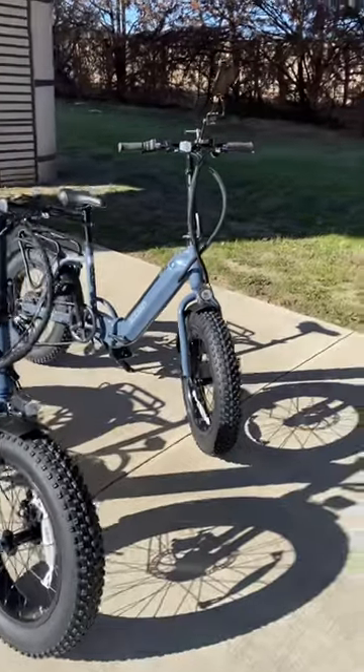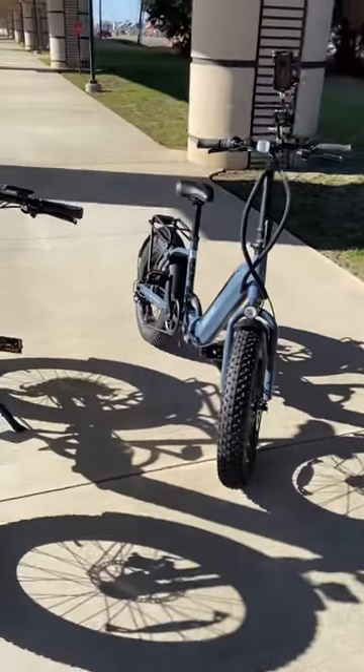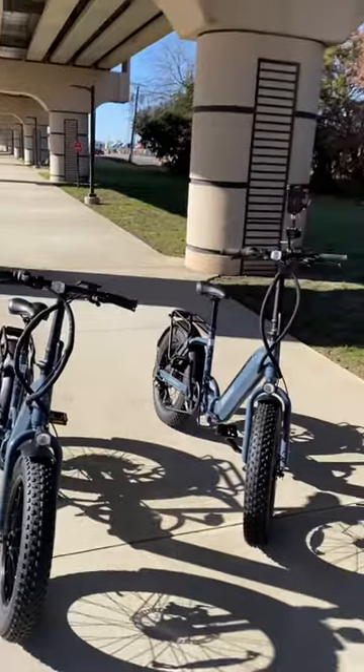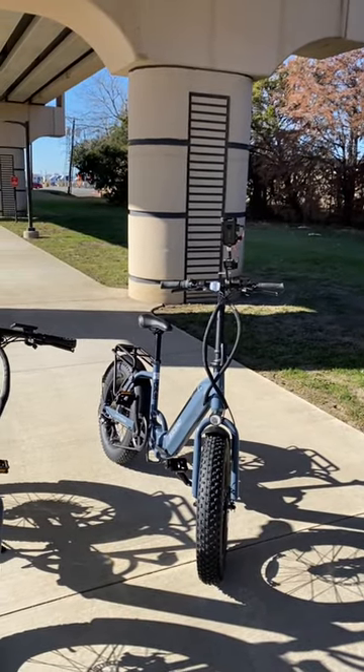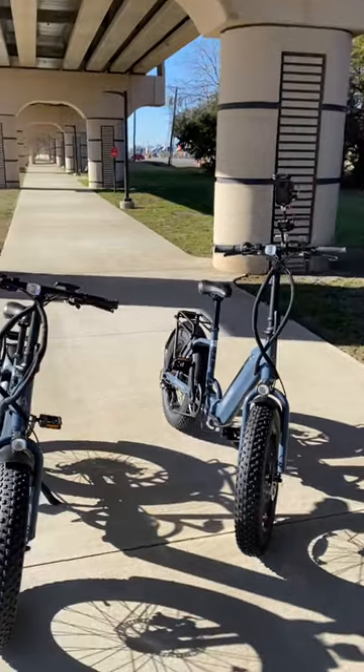Today we're breaking them in. So far we got a mile and a half on them, really enjoying them. On mine, I got the Insta360 camera with the Rode Go 2 wireless mic systems that we're trying out today.